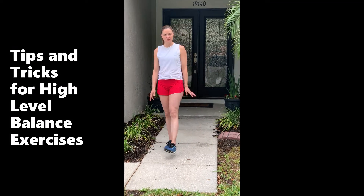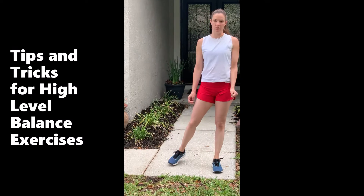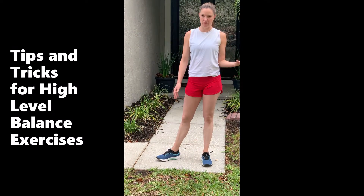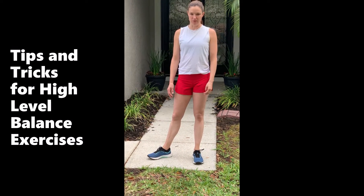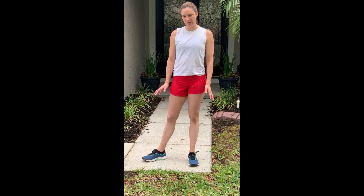Hi everybody, it's Tiffany from Cheval with some tips and tricks today for balance. Before you do this or any other video, consult your physician before doing anything new. What I want to focus on today is balance and why it's so important.